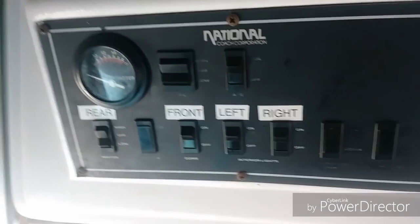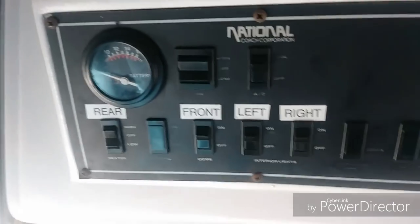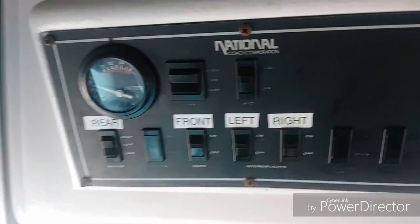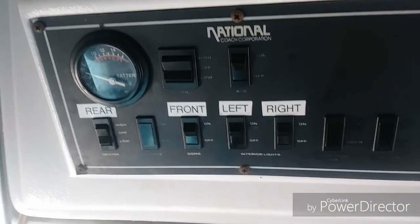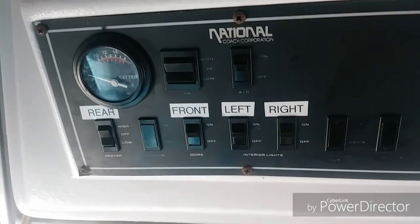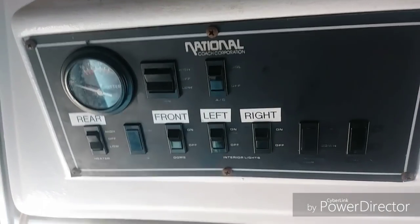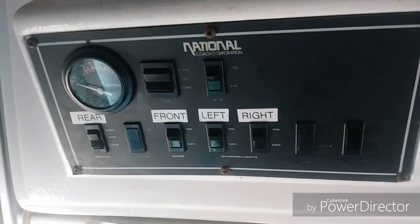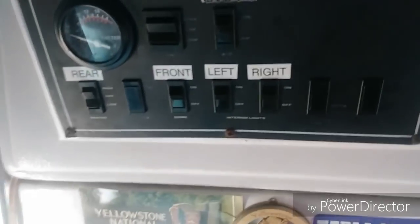This is my control panel up here in the front. What I had done when I first acquired the bus is take all the light system, the radio system, everything, and put it in a fuse block in the back so that I can just turn this on and not have to worry about any of this affecting the starter battery. So all of this is through my battery bank. Let's check out the lights and see how well they did.